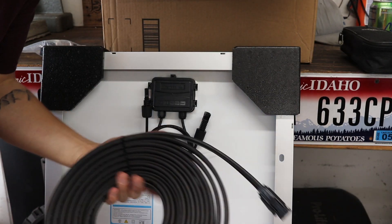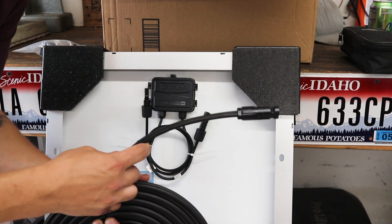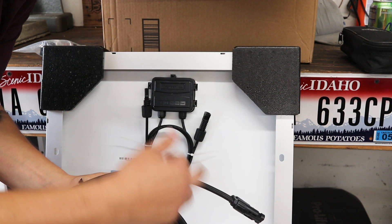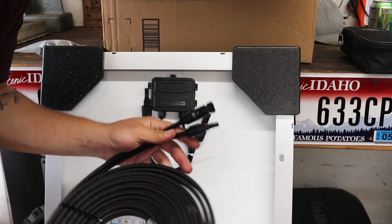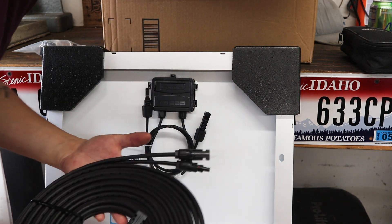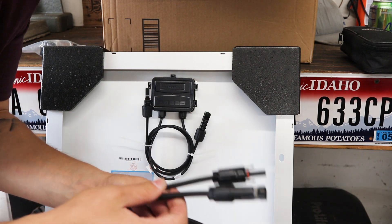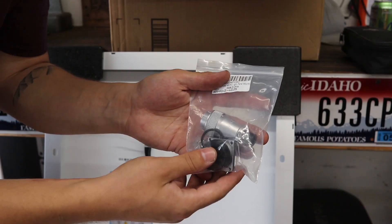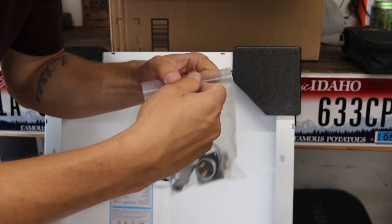I got this 30-foot extension cable. I'm actually going to chop maybe a foot and a half to two feet off to run through to the inside of the van to the charger. I've already got the solar connectors that'll plug right in, so that makes that part easy. I'm just going to have to chop these ends, put ring terminals on to attach it to the C-TEC. To pass it through the van, I'm going to be using this bulkhead connector.